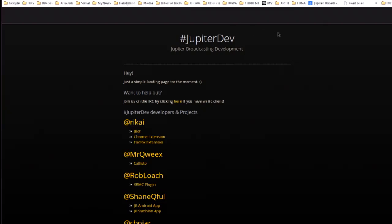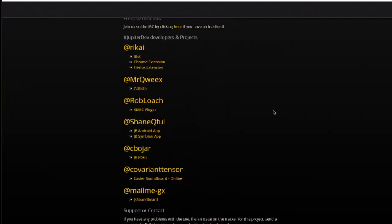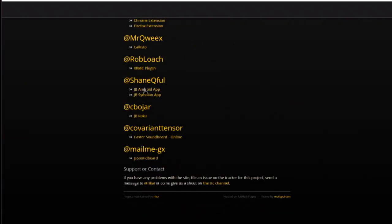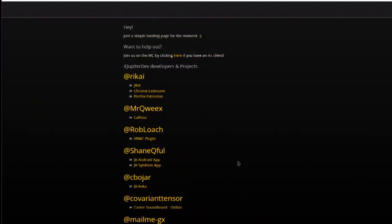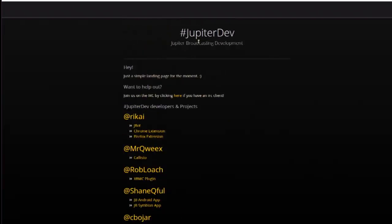If you'd like to help Jupyter Broadcasting, or you have helped with a development project — like folks who made soundboards, or Rekai who makes tons of great stuff, or people that made the Android and XBMC apps — Rekai in our IRC chat room has set up a Jupyter dev page at dev.jbirc.com. It connects everybody, links GitHub repos so you can see the source, and if you want to contribute to an extension or a bot, it's a great place to start. It's also a nice way of giving a permanent shout-out and credit to folks who've put in the hard work.